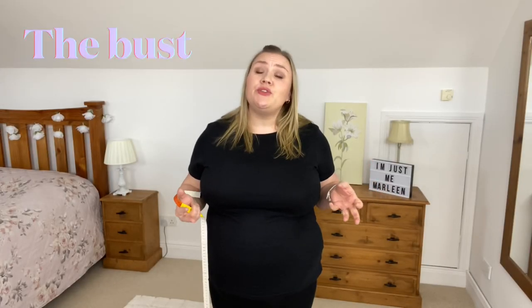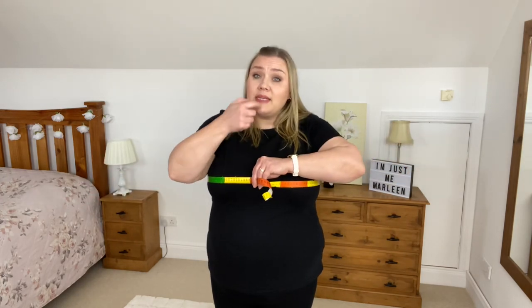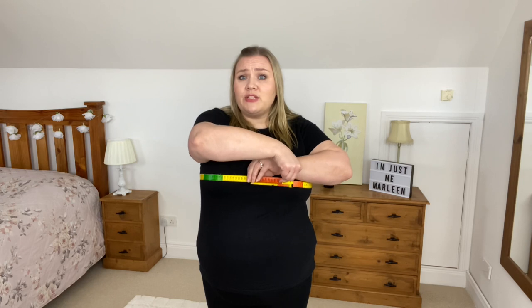The first measurement we're going to do is the bust, measured where you are the fullest. Take the zero end and swing the tape around you — it doesn't matter if it's in inches or centimeters, do whatever you prefer. I'm using centimeters. Hold your thumb on the zero at the back, use your front fingers to hold the other side, and clamp the rest of the tape in there while keeping your thumb in the exact same spot.